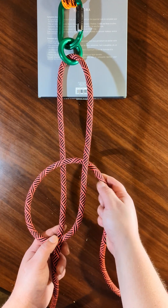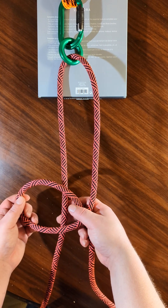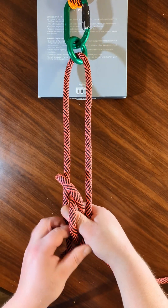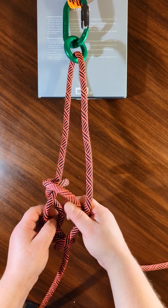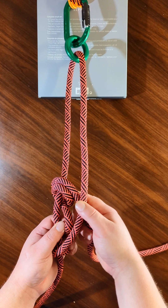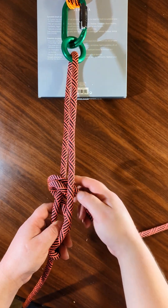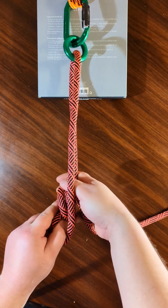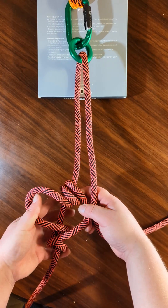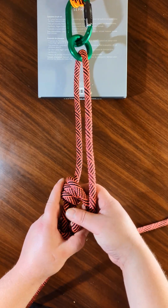Next you're going to take this bite of rope here and start looping it around as if you were making a Prusik. You can go around as many times as you want depending on how much friction you need, or depending on what type of rope — how slippery the material is, you might need more wraps. I find that for smaller cordage two is usually enough, but I'm going to do three just because it's my personal preference for a rope this size.